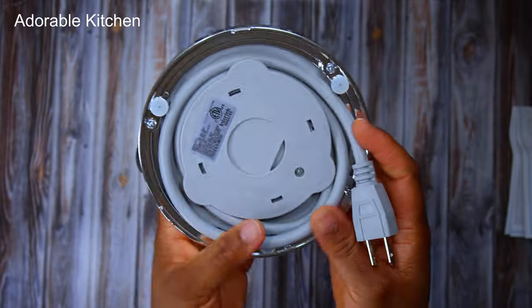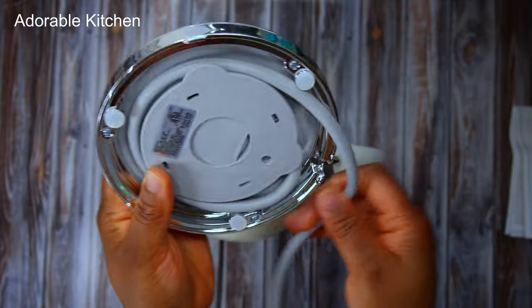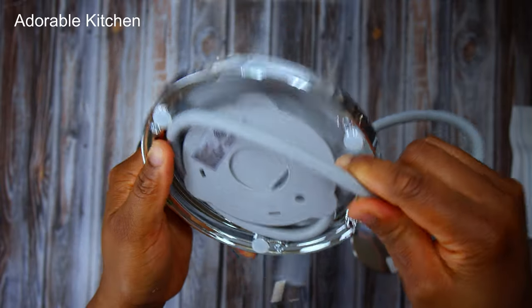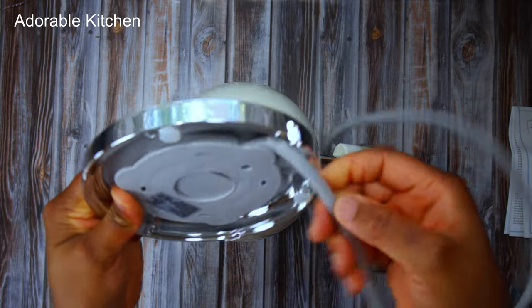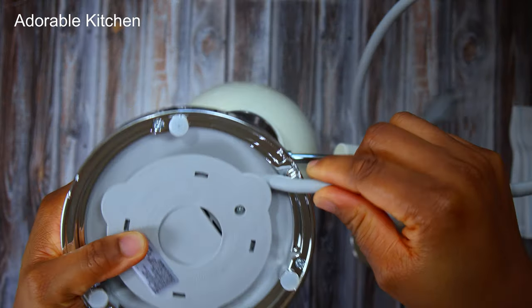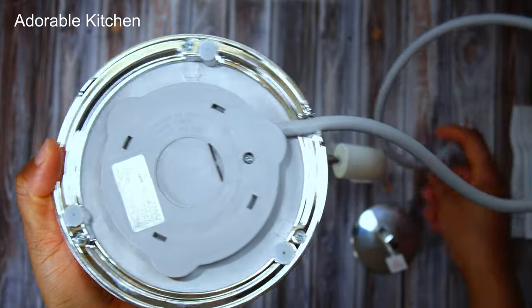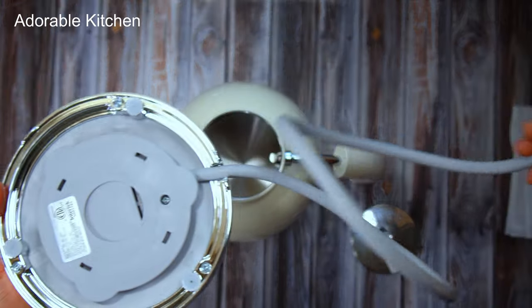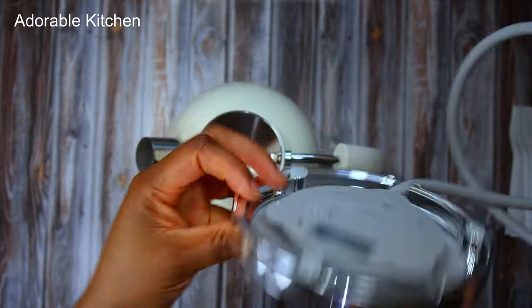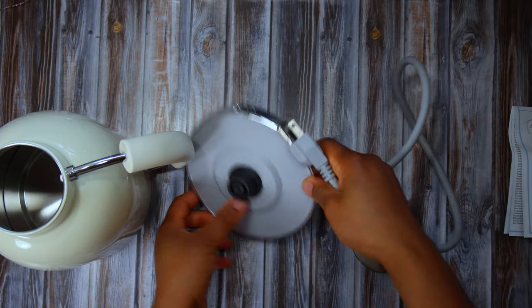Over here is the power base. It has a cord of 70 centimeters long, which can reach a good length depending on where your power outlet is. I love that this kettle has a separate power base because that means you can carry the kettle around without all the wire dangling. It makes it so easy to just carry the kettle without having to carry everything else that comes with it.